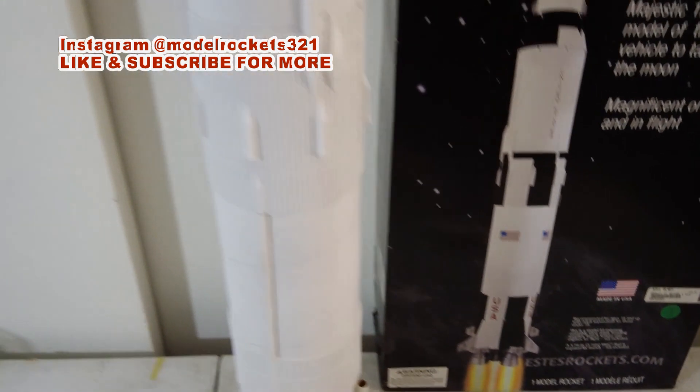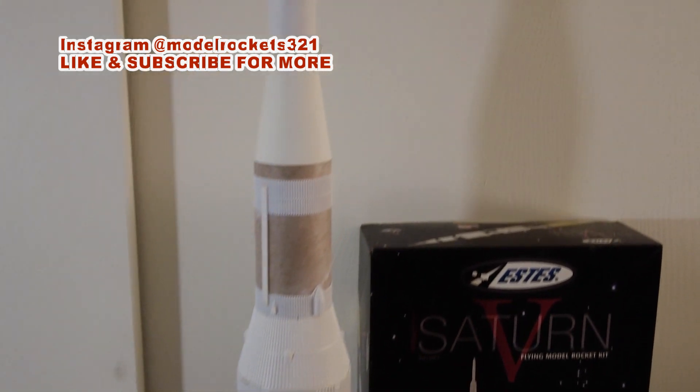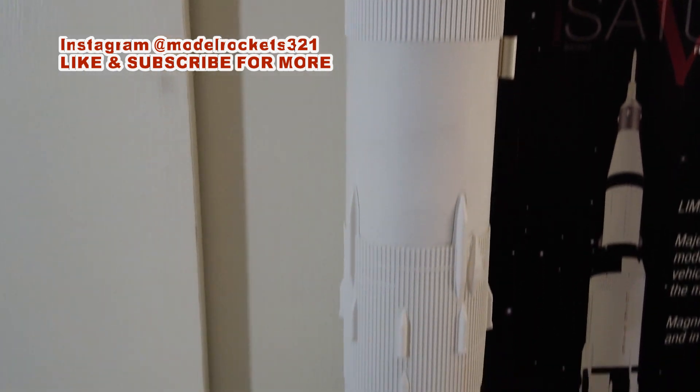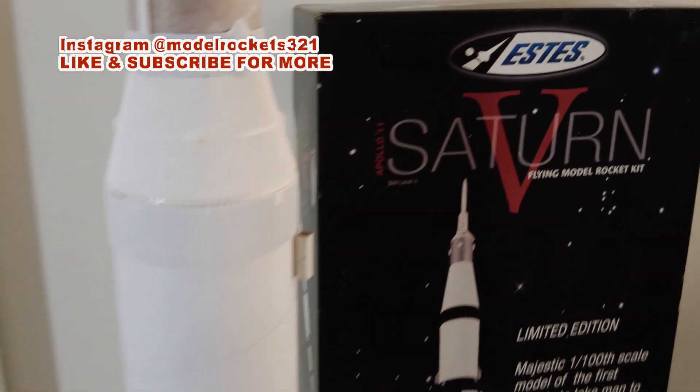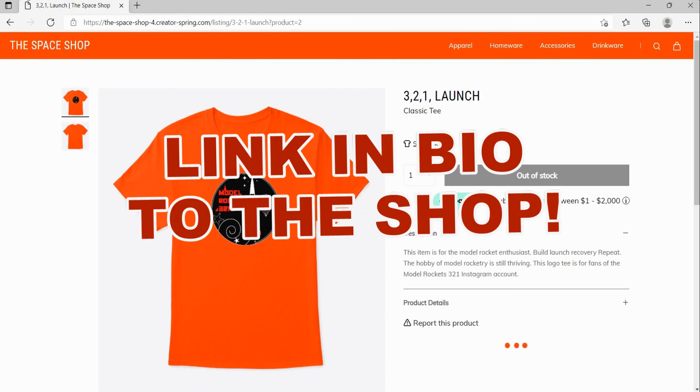Alright guys, like, share, and subscribe to the channel. Check the links, buy yourself a Model Rockets 321 t-shirt, and when you do, send me a picture — I'll put you on my Instagram. Talk to you later. The mighty Saturn Five — peace. Be sure to visit the Model Rockets 321 space shop for logo tees, mugs, and other space related merchandise.